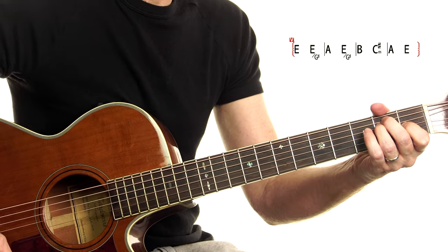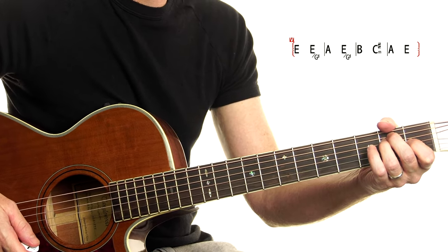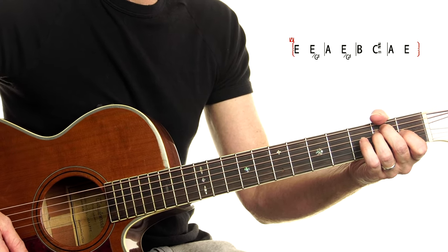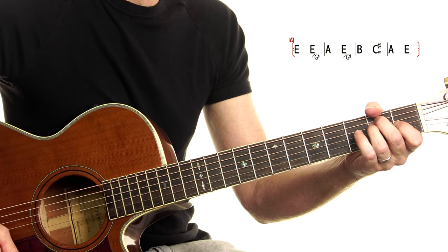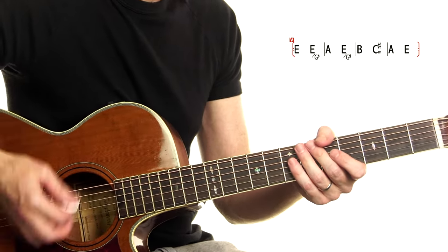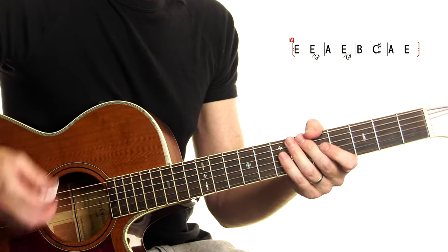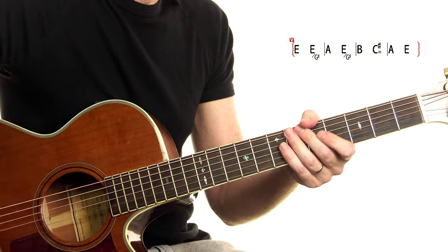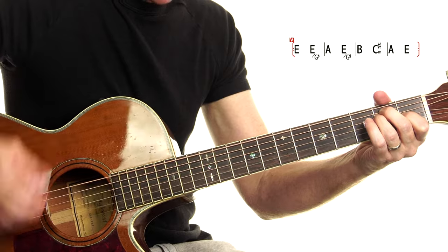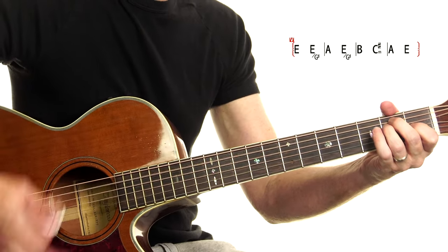Then we get to chill out a little bit as we move on to the other chords. But what are we doing for the strumming? If you can get around the chords, the next step is to try and get it with the strumming pattern, which is: down, down, up, down, down, up, down, down. Try it on an E chord, then try it with the chords.